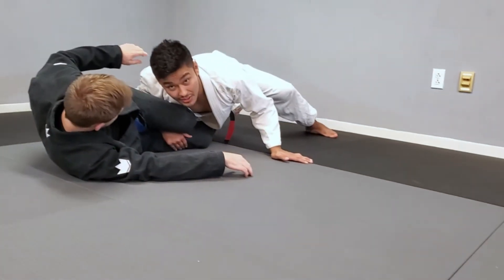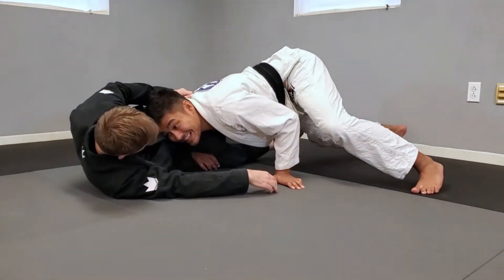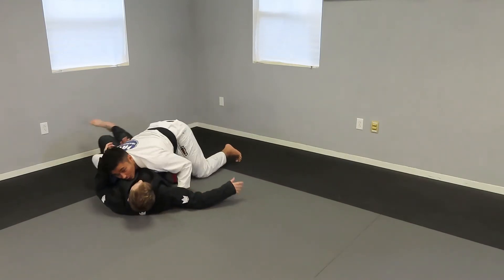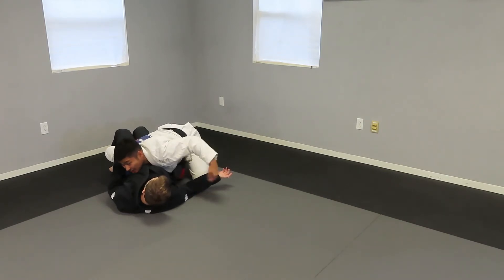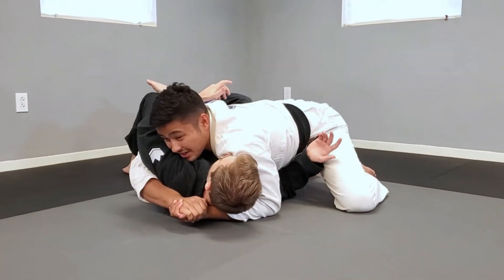As I start to smash, I'm going to pass his feet and then walk him flat. As we walk flat, I push through on his hips. In this position, if you were to bridge, you would actually create a ton of space, so we have to be really tight on our hug. Then we go ahead and slide up to get our smash.